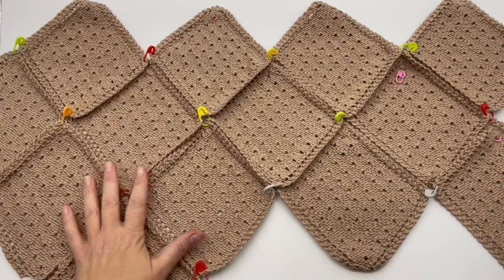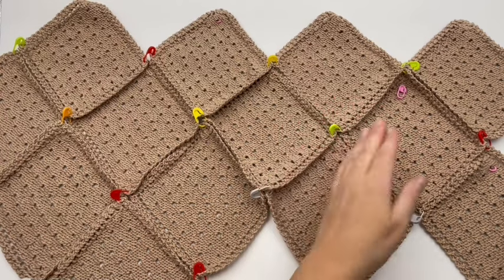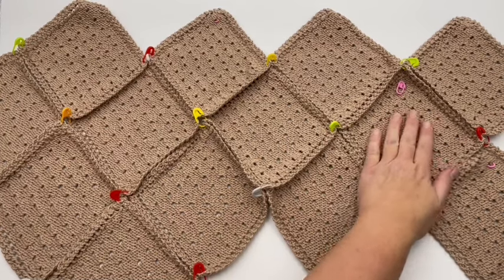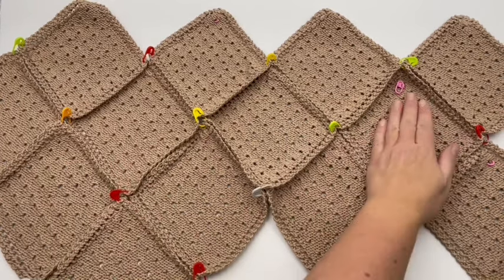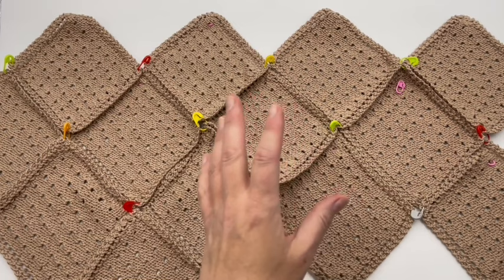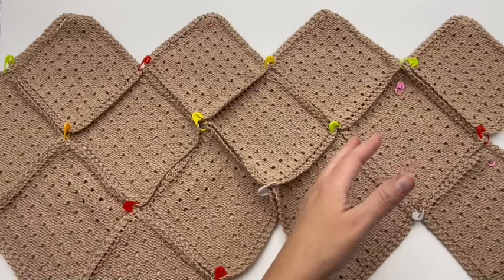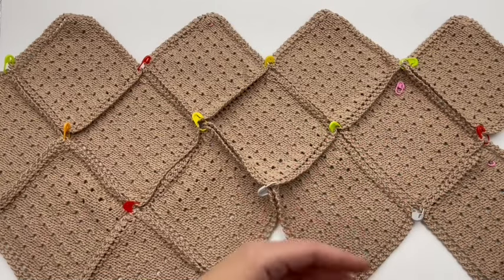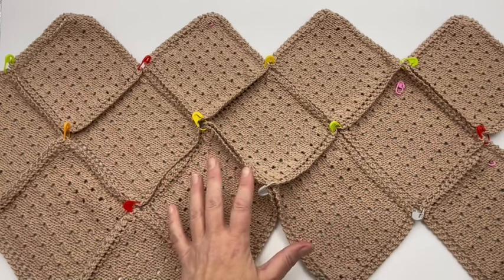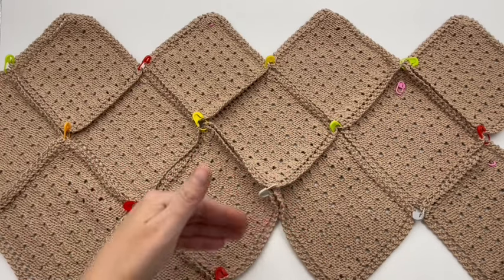I have these all pinned together. Go ahead and take another stitch marker and put it in between, or in the middle of one of these squares here on the middle row — it's going to represent the front side of your bag. Just pick one that you're going to have as your front, and that way when you see the seaming diagram, you'll be able to tell when I'm calling something the front or the back. It's just for diagram purposes so you can follow along the pattern of the seaming from one side to the next.